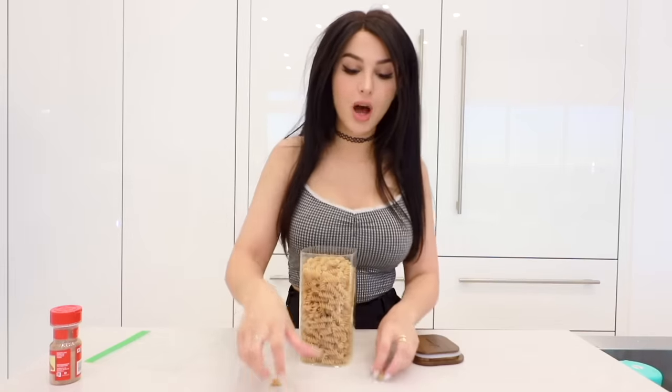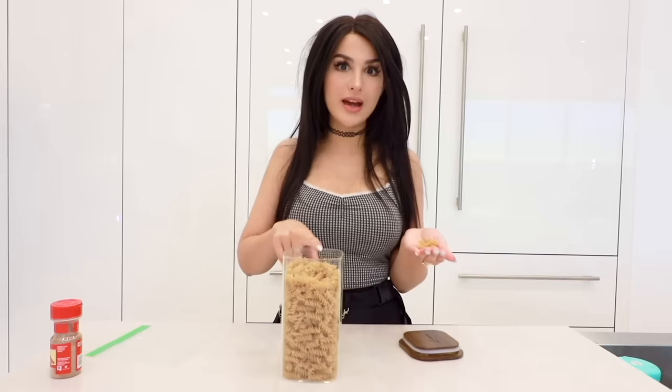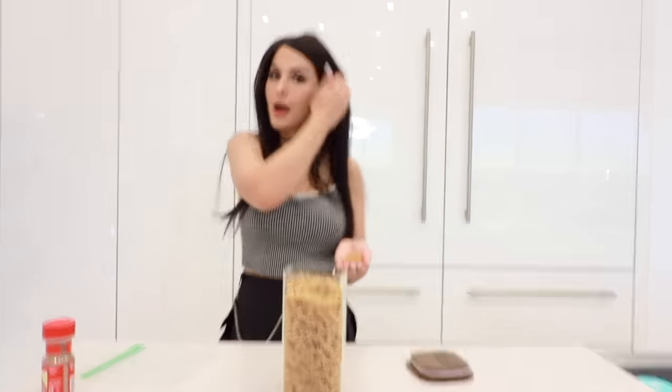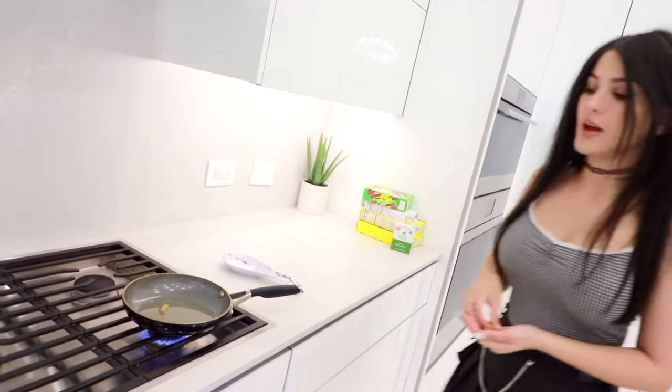I got my little teeny pasta — we're gonna see if this pasta pops. I'm gonna take some of this; it's brown rice pasta. I heard that rice and wheat pasta works. I'm not 100% sure but we're just gonna pop it in the oil right now and see. Here we go. It's not happening yet.